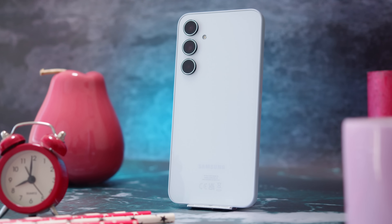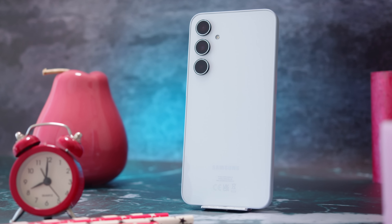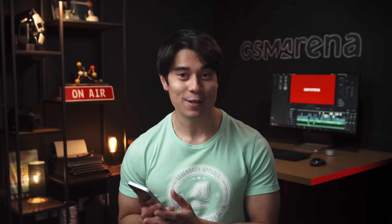Here we have a new Samsung A-Series midrange phone, the Galaxy A35. Samsung's lower tier midrangers get more and more features every year, so what does the A35 bring to the table? I'm Will for GSMArena and let's find out in our full review.